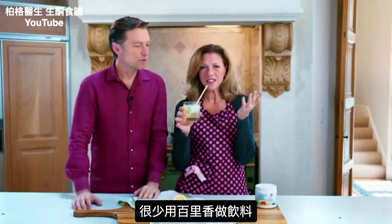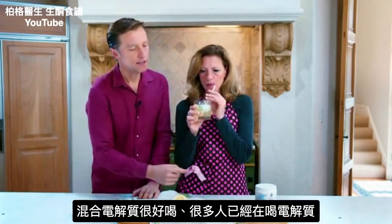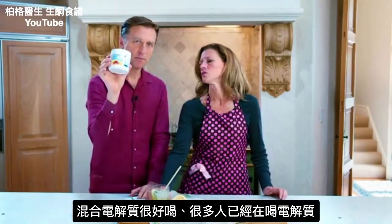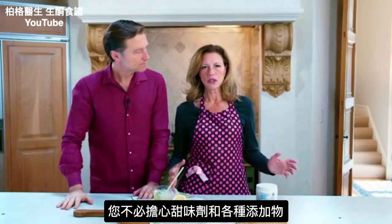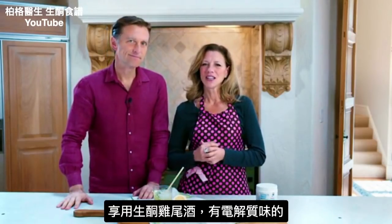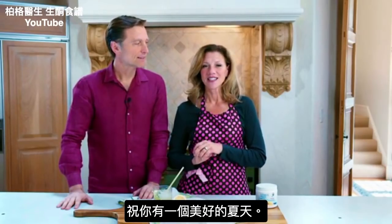You don't really use thyme in drinks often, but this is a keto cocktail and a great way to mix your electrolytes. A lot of you are already taking the electrolyte powder and you can add that to this drink. You're not worrying about sweeteners or other things. Check out this recipe, enjoy your keto cocktail with electrolytes, and have a nice summer!